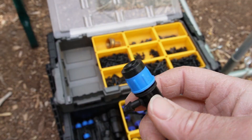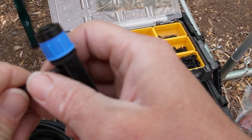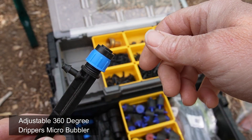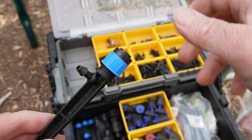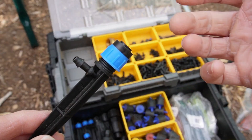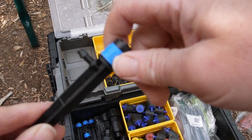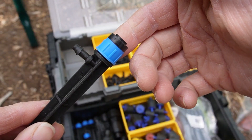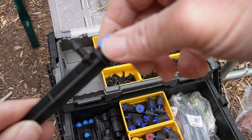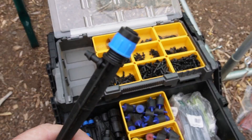Another emitter style you'll see often in my yard is this one. This also attaches to a quarter-inch line — you just force that onto the end. There are all sorts of different manufacturers of these types of style bubblers, but they're referred to as a mini fan sprayer or mini bubbler. You can basically close it all the way with the adjustable top so no water comes out, or rotate it fully open. These are excellent for hitting a large radius.